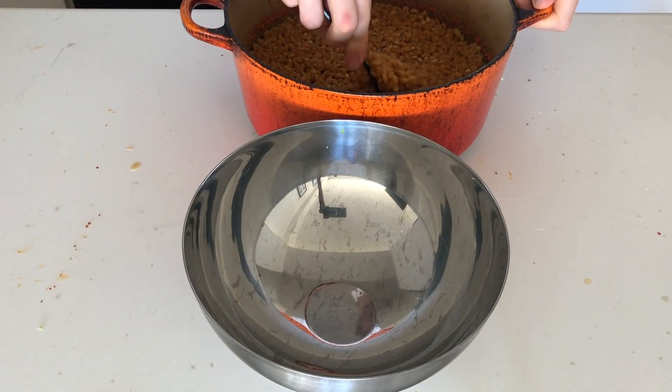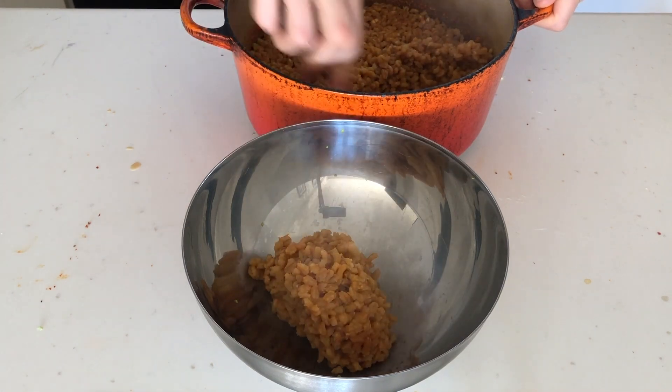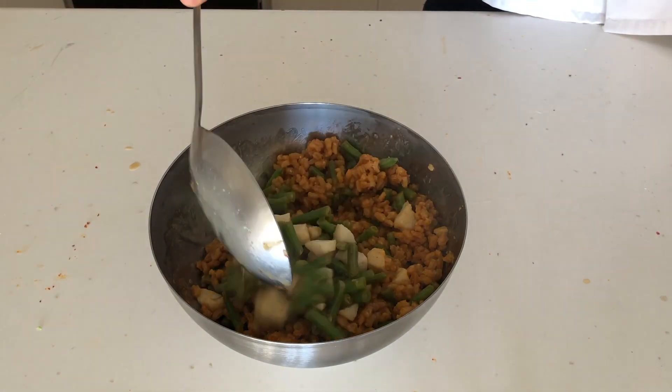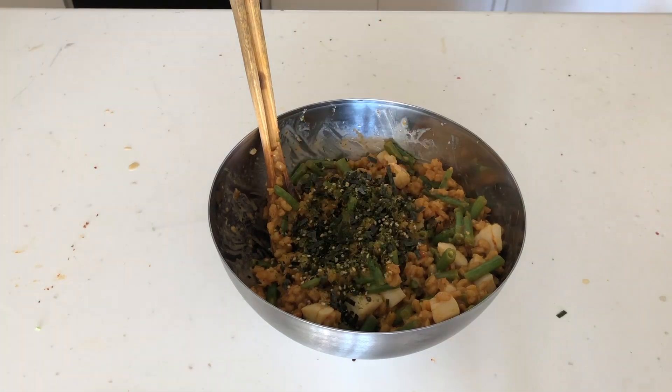With all our ingredients prepared, we can move on to final assembly. I'm going to start with a few scoops of barley, a few scoops of the mix-ins, and then mix that together. That doesn't look like quite enough, so I'm going to mix in a little more. Then add in some furikake — I get it, it's still funny.